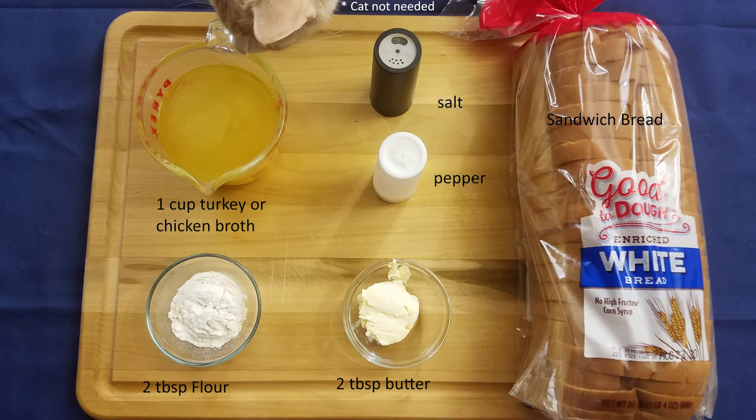For our ingredients, we're going to need one cup turkey or chicken broth, two tablespoons worth of flour, two tablespoons worth of butter, salt, pepper, sandwich bread, and turkey that I forgot to take a picture of.